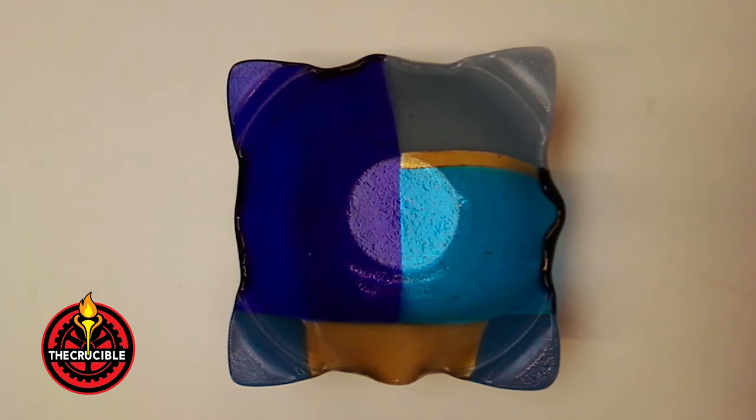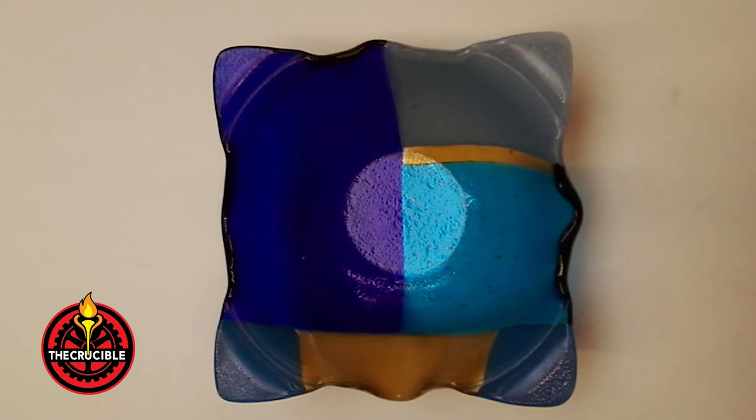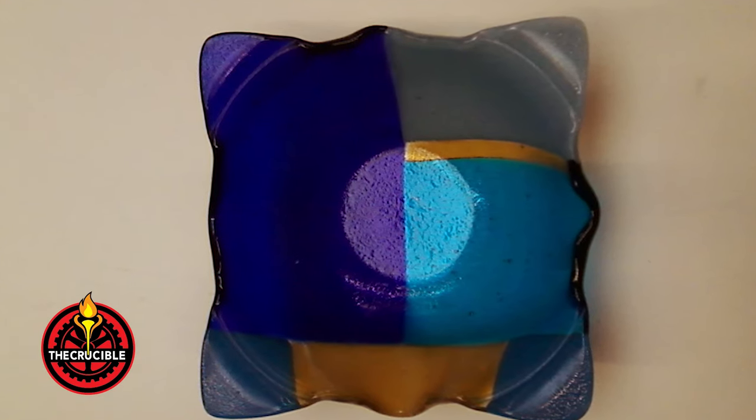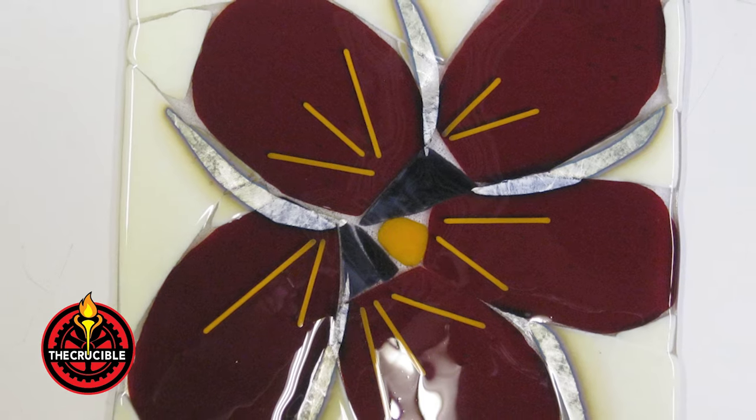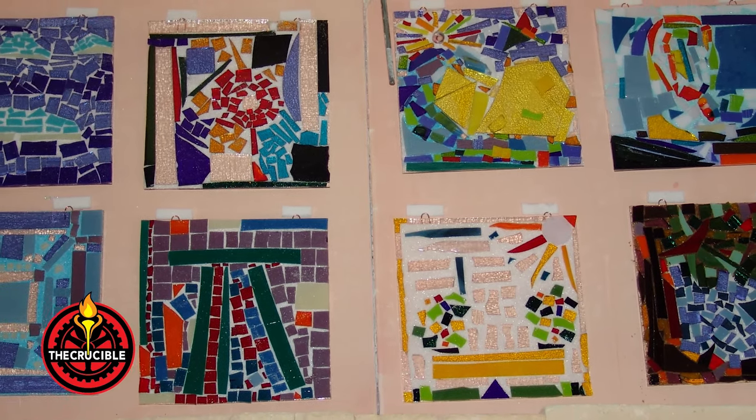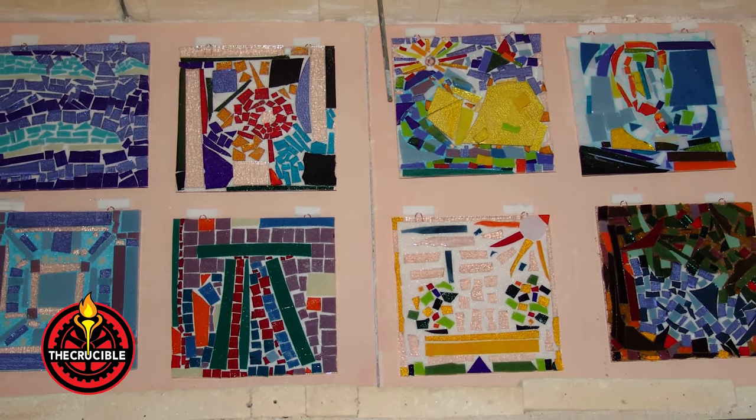After fusing, the glass must be cooled slowly and annealed at 900 to 1000 degrees Fahrenheit to relieve stress that builds up during the firing process. Before removing your piece from the kiln, check to see that the glass is completely cool.